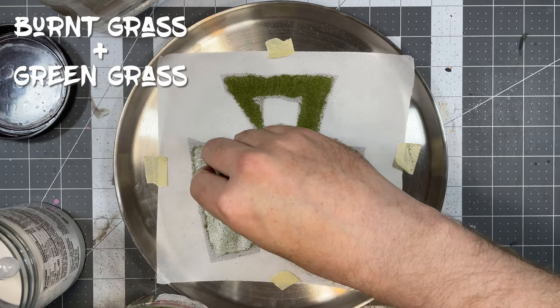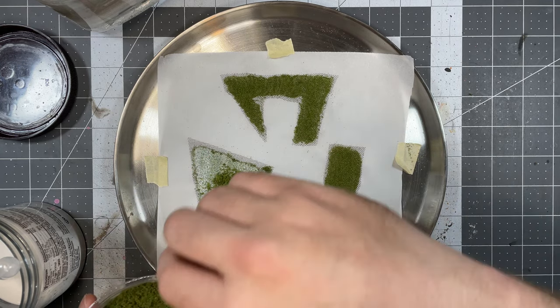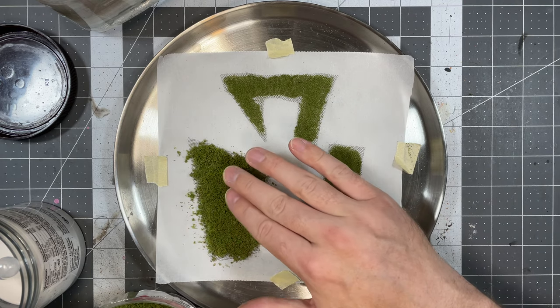Next, take a mixture of coarse turf flocking and cover the Mod Podge. This is where you make the decision of how thick your moss sheeting will be. Once you have the desired amount in place, set it aside to dry.